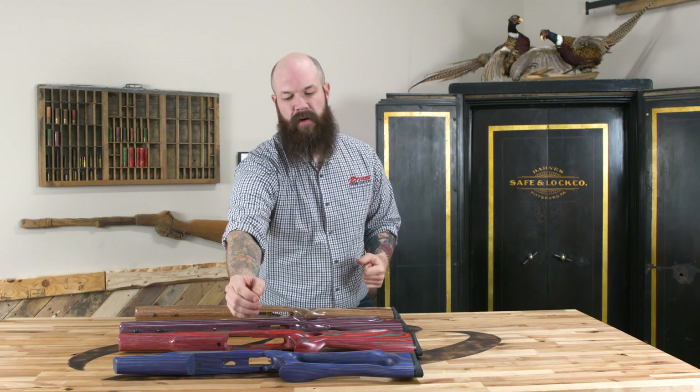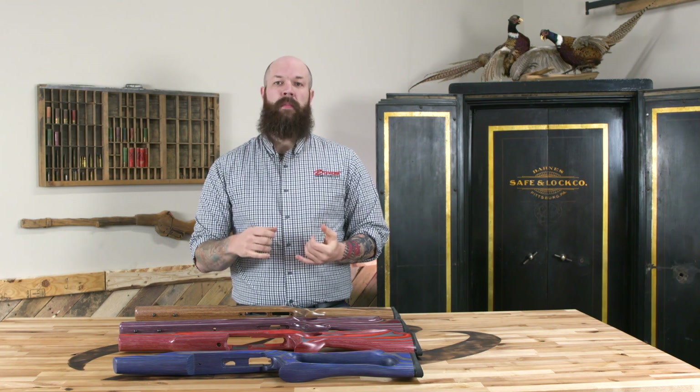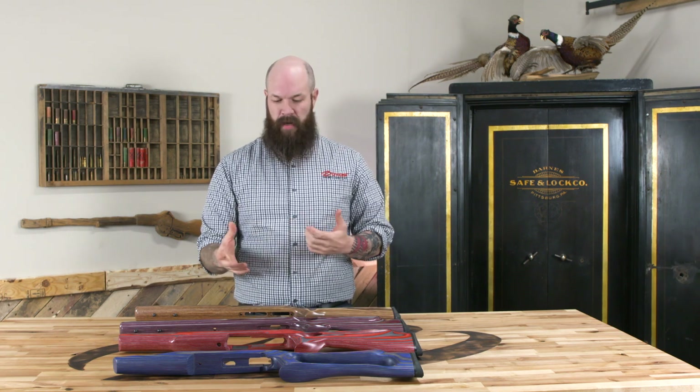So whether you're someone that prefers the traditional looks or someone that prefers the more wild looks, we have something that'll fit your style. Remember to check out our website BoydsGunStocks.com to see these and all the rimfire stocks we have and all the colors available. And if you have any questions, don't hesitate to give us a call.